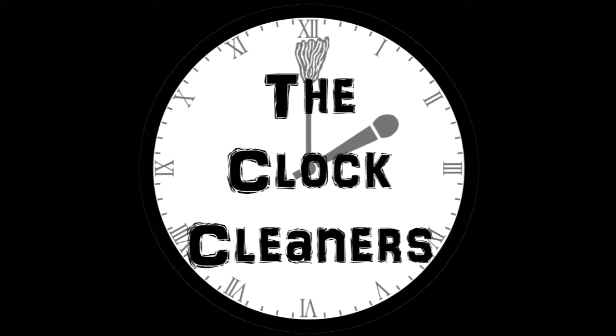You can also listen to us on SoundCloud at soundcloud.com/theclockcleaners. Hello and welcome to the ClockCleaners podcast. I'm Matt, and I'm Keith. Today we're doing an unboxing for the WWE Slam Crate.